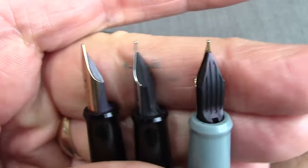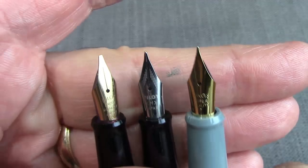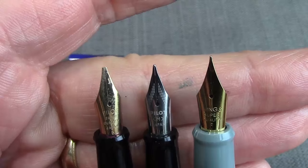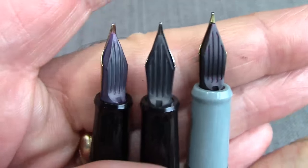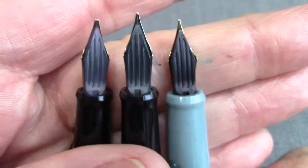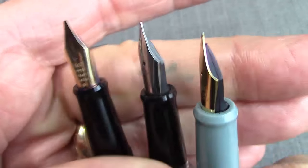One of the theories about a lot of Chinese pens is that the factories make pens for other people and the equipment gets reused. That might be the case here, or it could just be imitation — but that's a little harder to understand, as to why they would go to that effort to retool and make the feed come out the way it does.